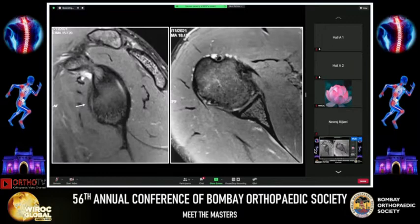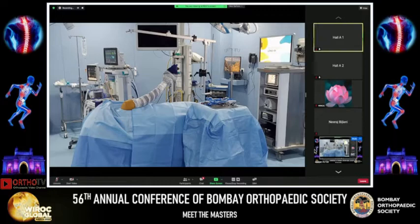It has no significant glenoid bone loss. This clinical and radiological picture is typical of a patient with mild hyperlaxity where the primary pathology is soft tissue and not bony. This is also the ideal indication for an arthroscopic capsulolabral repair.